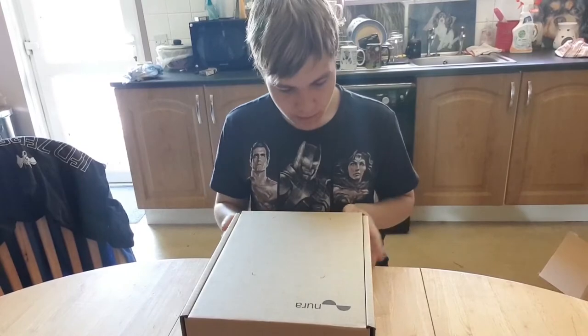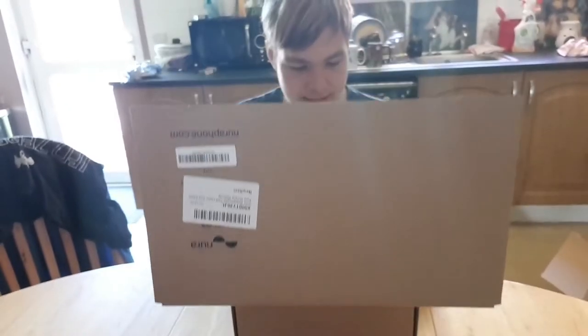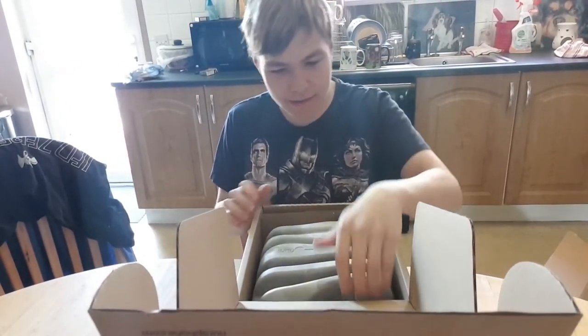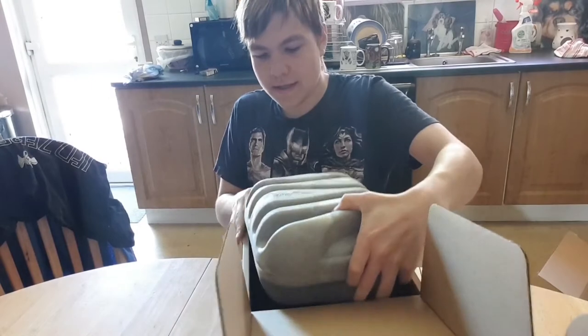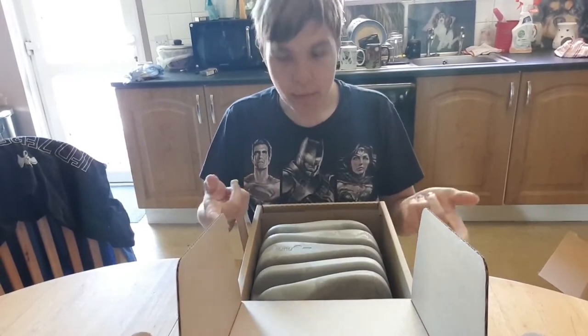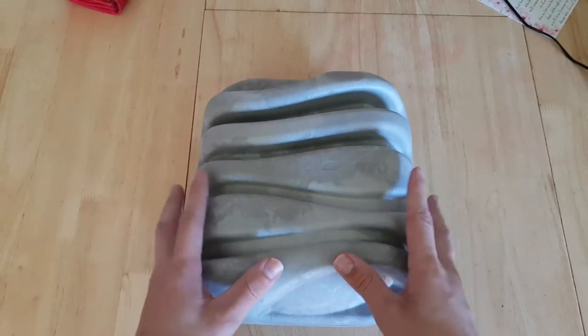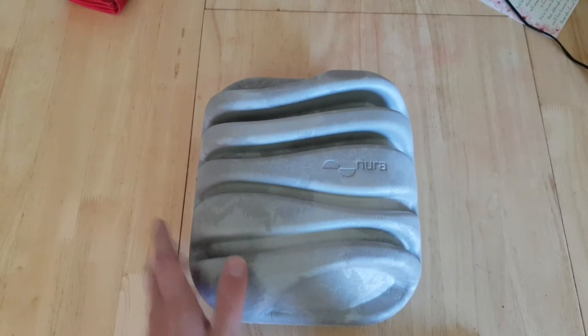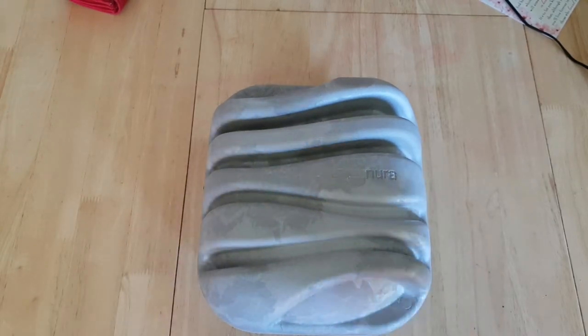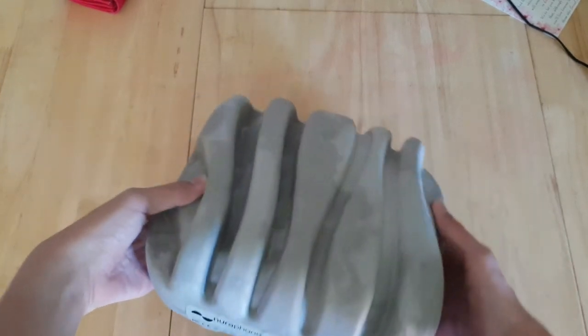So without further ado, let's actually get this open. Inside we've got this extra-terrestrial box thing — it looks like something from the movie Alien. It's hard to get out. Here's the box at a better angle so you can actually see it. This thing is eco-friendly; it's weird packaging, more like something you'd see from Alien. We've got 'Nura' here and at the side we have 'NuraFone'.